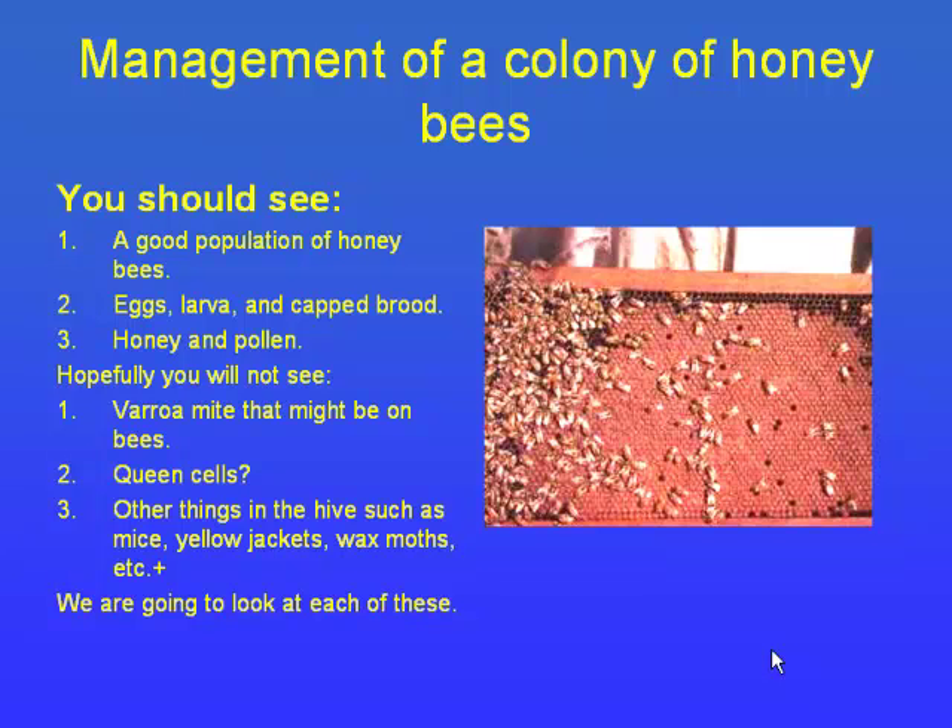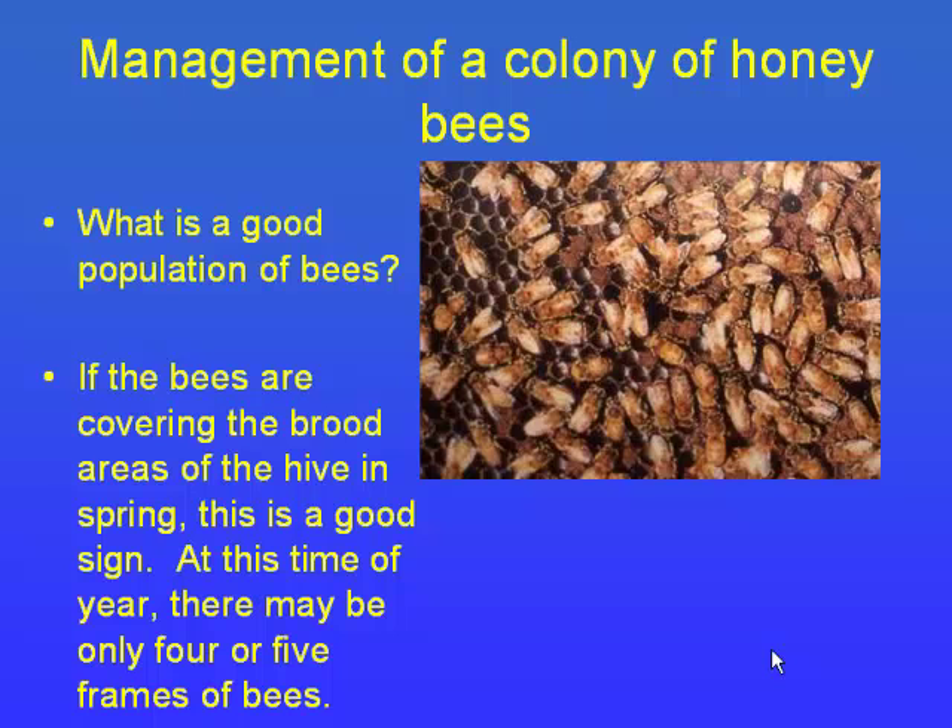A good population means the bees are covering everything they have. When you look in the boxes, if you see a brood pattern that is larger than the bees covering it, that's a quick sign of a problem — the bees are dying faster than they can populate and cover the brood to keep it warm. That's a year-round thing you need to watch for.